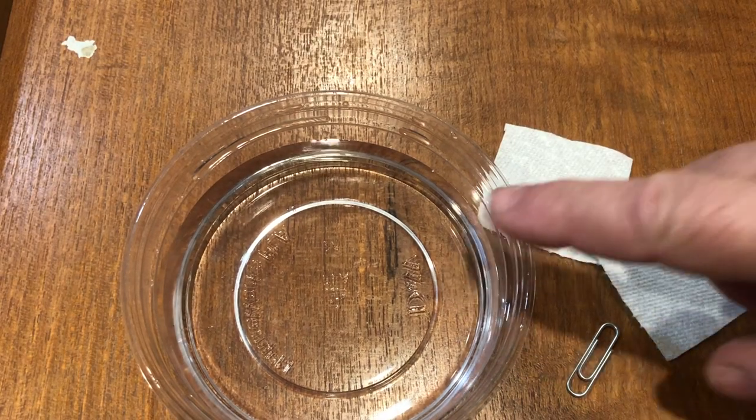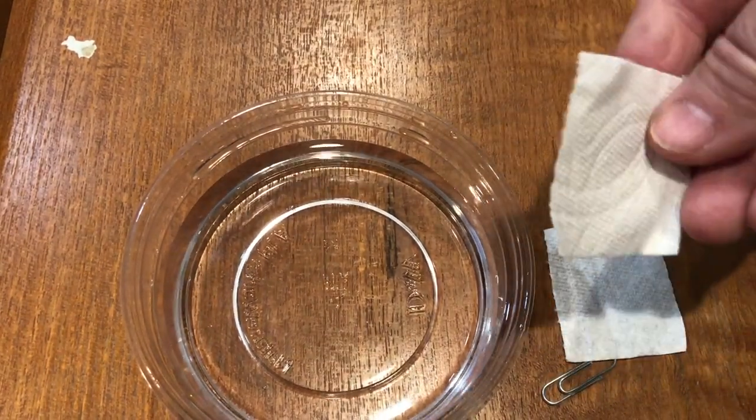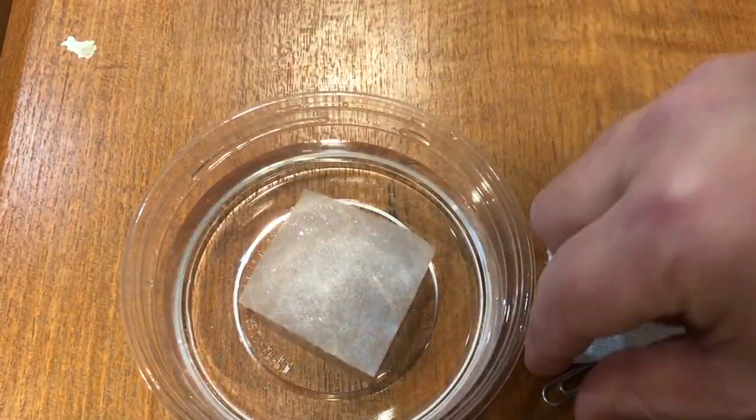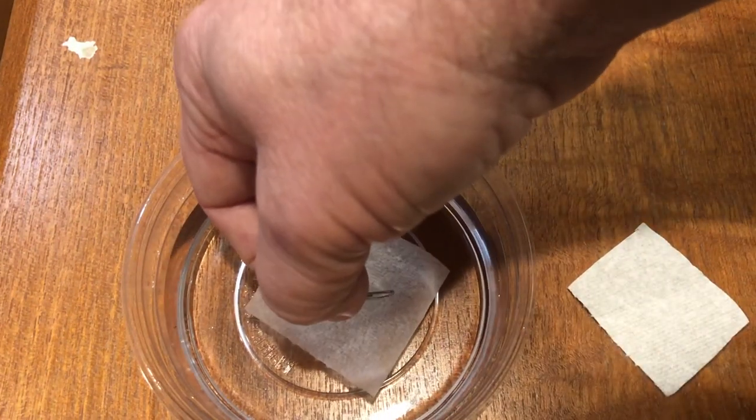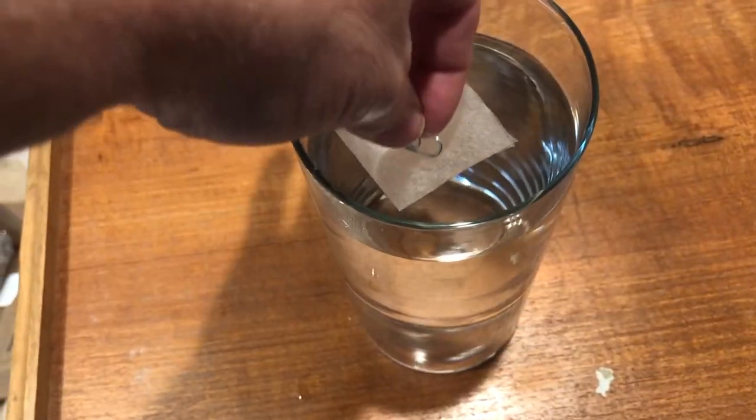You're going to have your bowl of water and paper clip, and you're going to cut the paper towels a size a little bit bigger than the paper clip itself. This is a small paper clip. You put the paper towel on and then gently lay the paper clip on top of the paper. If you drop it too hard, the paper clip will sink.